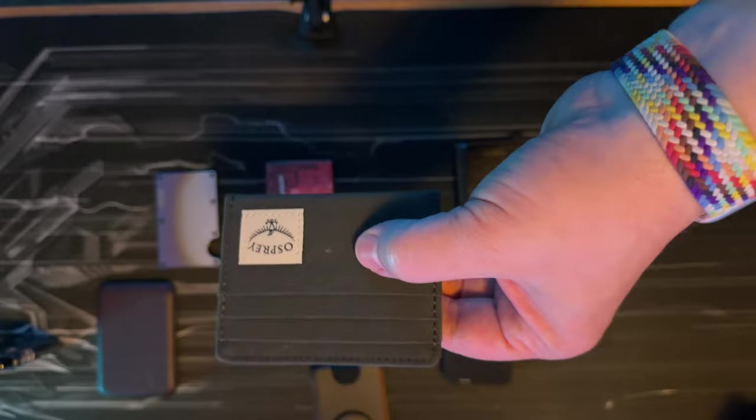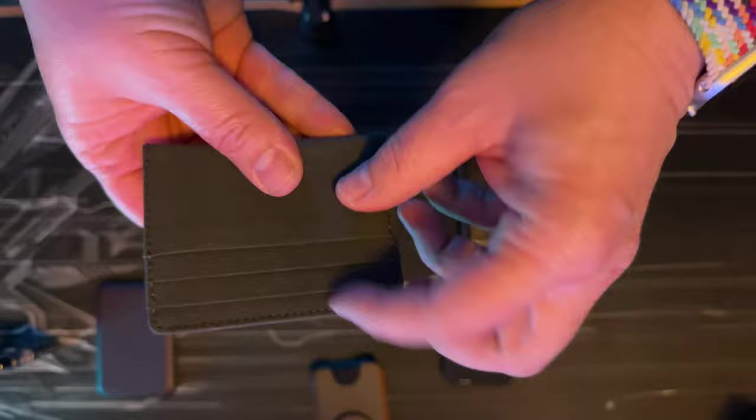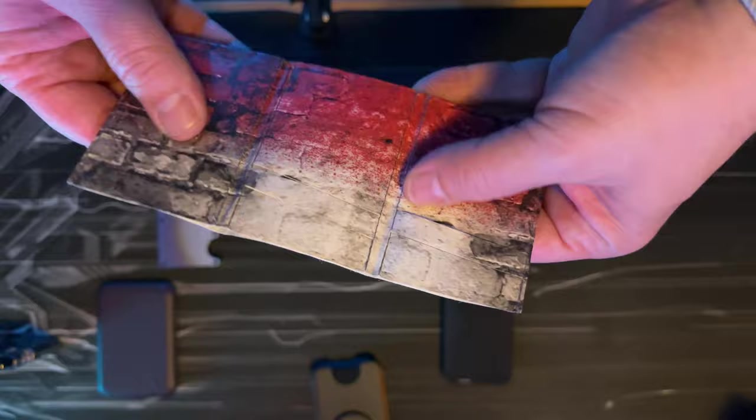This one is made by Osprey, but I've seen similar ones from different brands like Herschel. It holds your cards — three on the back, three in the front — and there's a small compartment for change. And this one I haven't seen anyone talk about: it's from a company called Spockett, based in Poland.